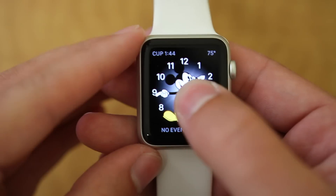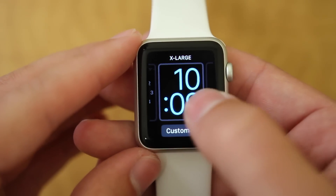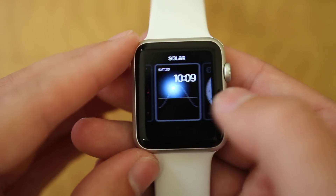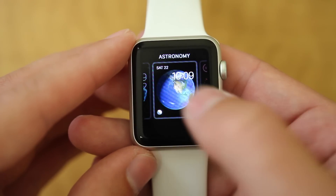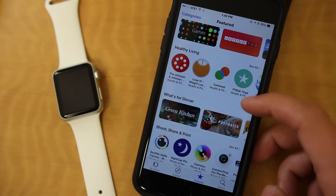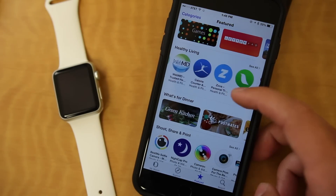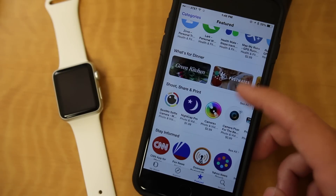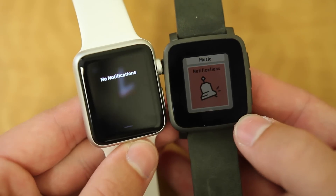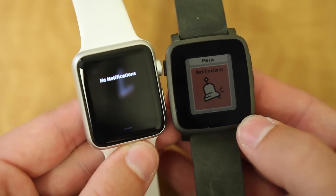If you want to change your watch face on the Apple Watch, you can only do that from the watch itself, and you can only choose from Apple's pre-installed ones, at least for now, which is kind of a huge bummer. But the app selection you have is obviously unmatched — not only are there a lot of apps you already have installed that are compatible with the watch, there are a lot of apps that are more or less watch-specific, which are really nice.